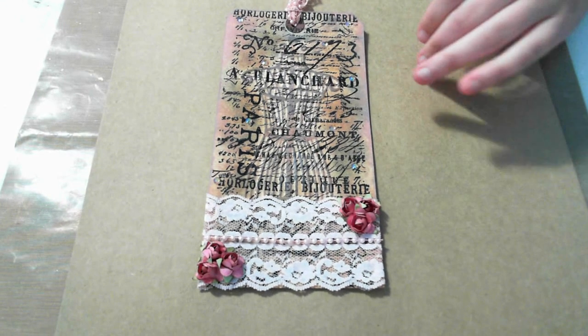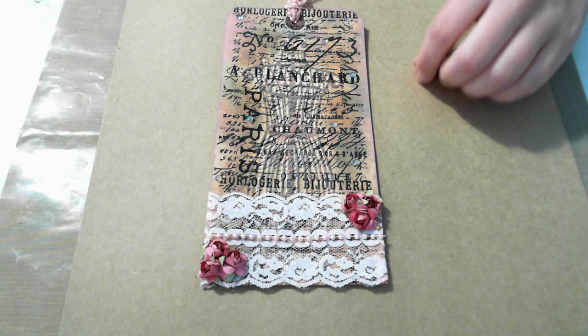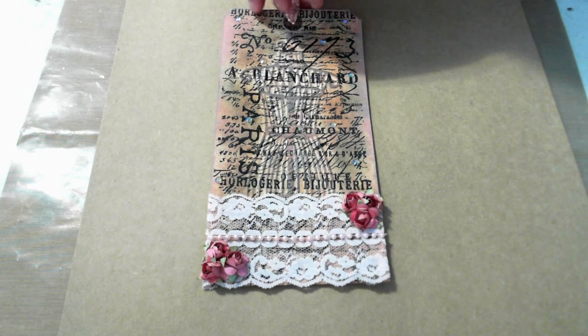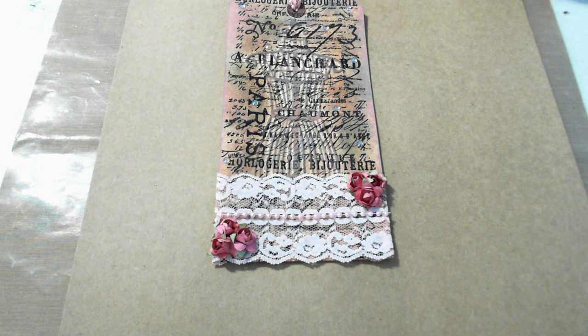It didn't take very long to make, but like I said, I'll do another video showing how I made this tag so everyone can see it. Alright, thanks ladies!